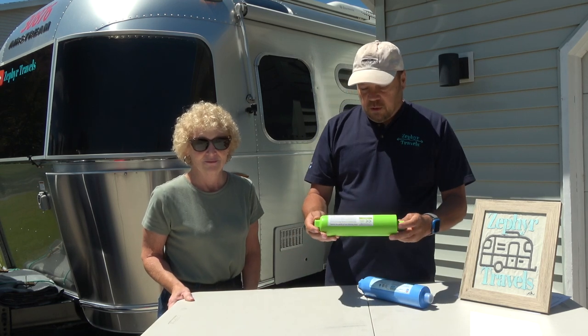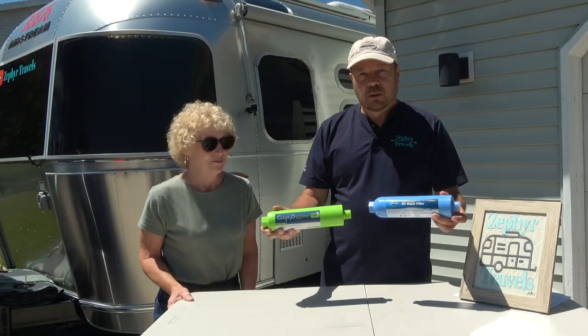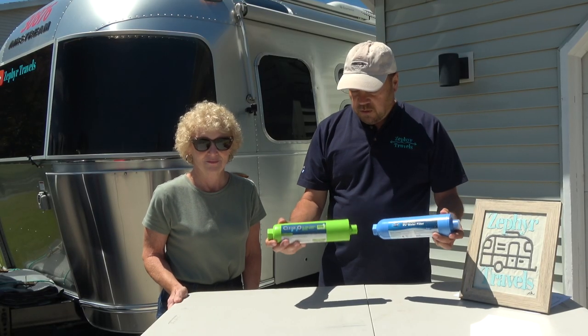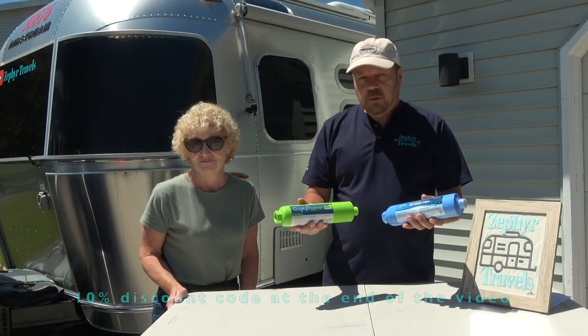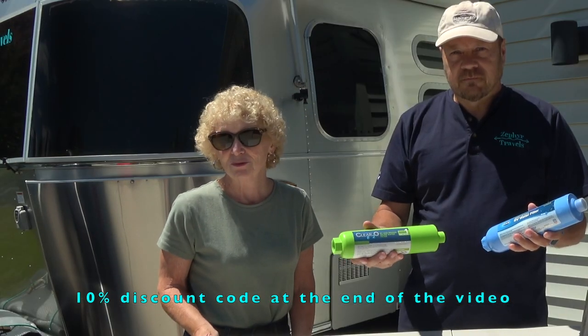Hi everybody. In this video we're gonna compare these two filters. They look the same but they are very different in how they're made and how they perform. We're gonna test both of them, run some water through them, see how they flow water, and then we're gonna cut them open and see what's inside. But first we're gonna run our introduction.